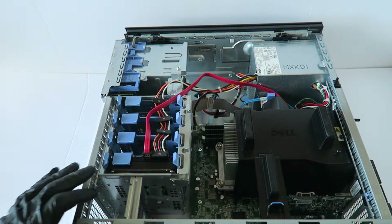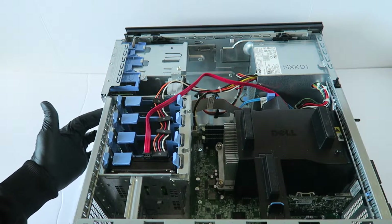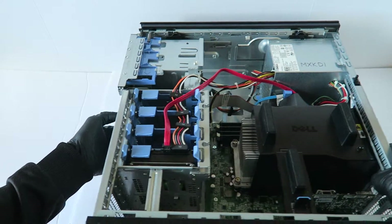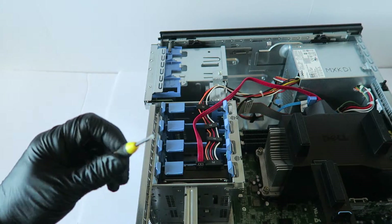Now I'm going to go ahead and remove the front panel right here — this little piece where the USB is. You have to use a mini Phillips screwdriver.